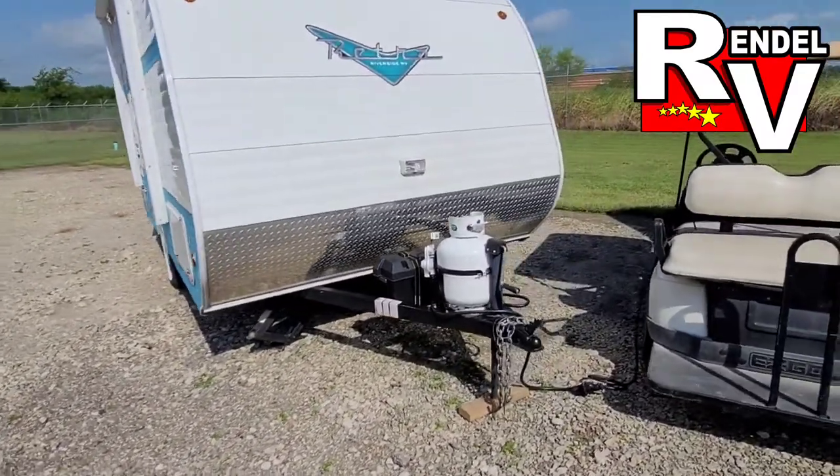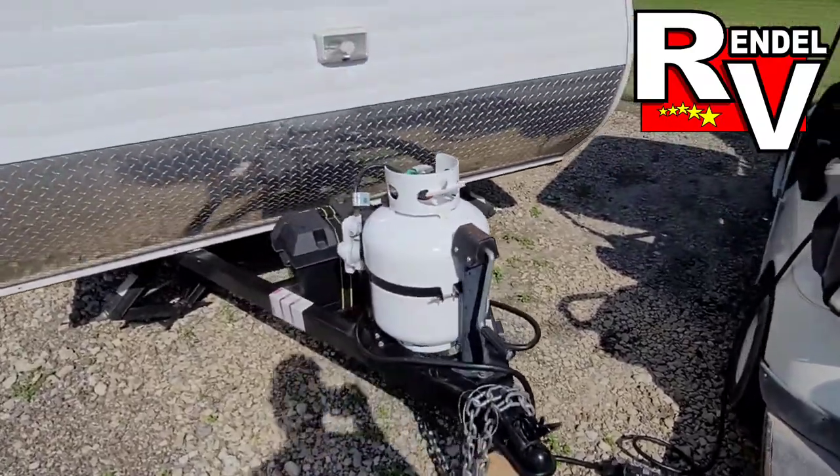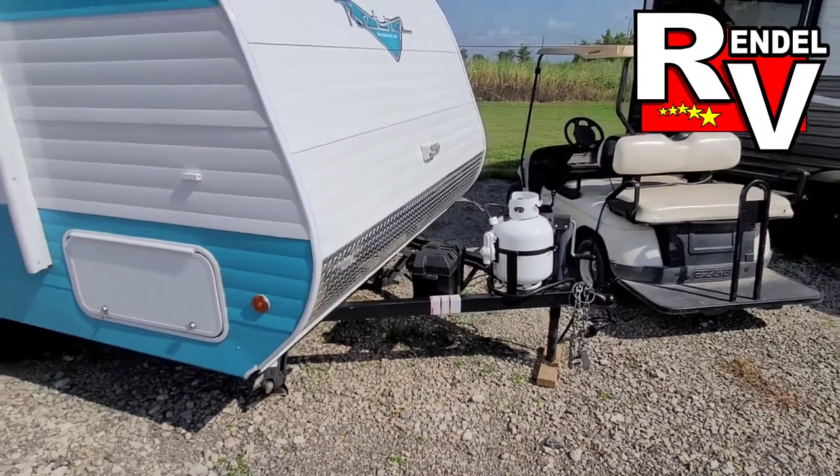The last customer only had it for about a month or two, but we do have it here now. So up front you get the two-inch ball, one propane tank, your battery box and your battery, and a little service slot up front.